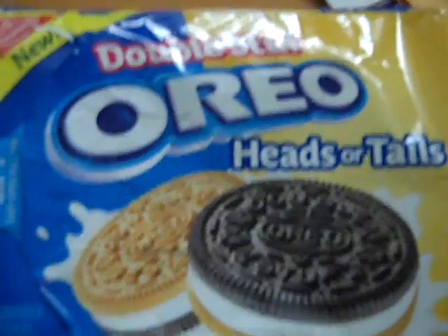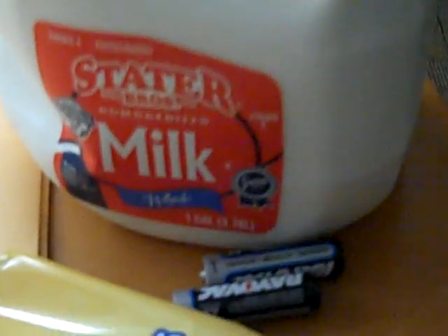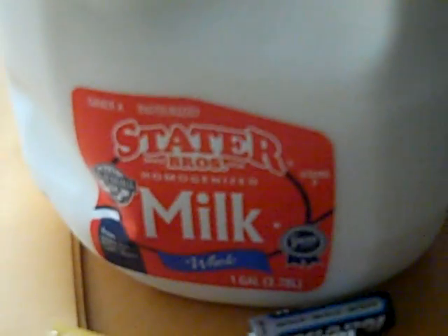Hello guys, this is the gingerbread man — not really cooking but showing you stuff. First, you would need Oreo cookies. It doesn't have to be double stuff, doesn't have to be heads or tails, just has to be a cookie — doesn't even have to be Oreo. And you would also need milk, if you like milk, but it's best with milk.